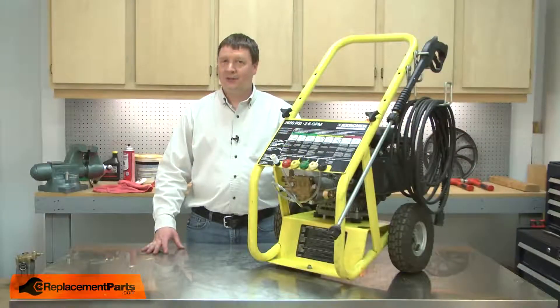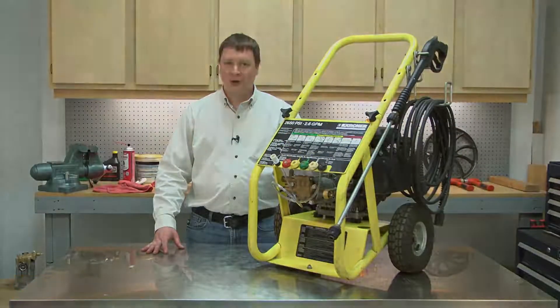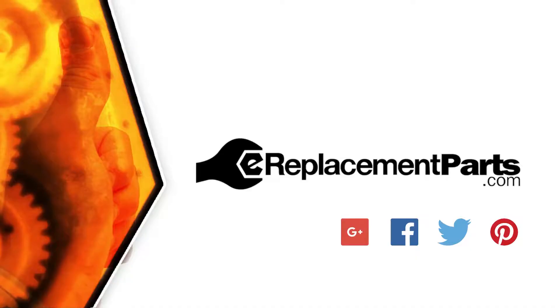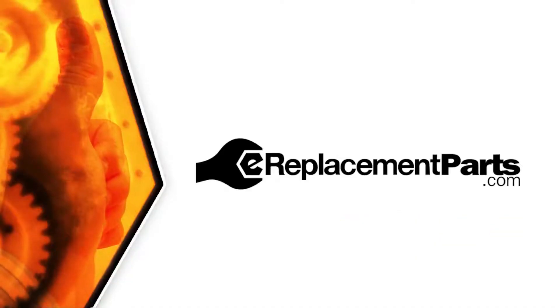That's how you can install a new detergent valve kit in your pressure washer. Be sure to check back often for new videos and expert advice. If you found this video helpful, give us a thumbs up and leave a comment.